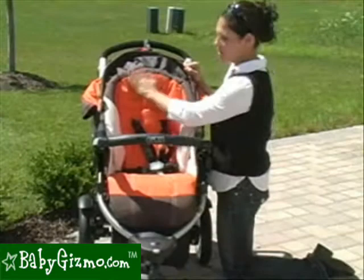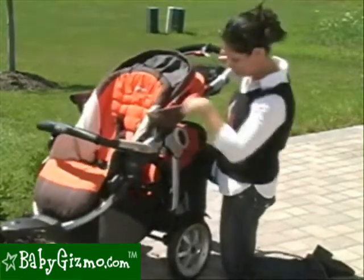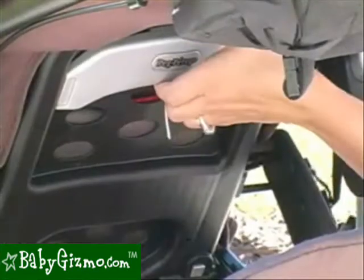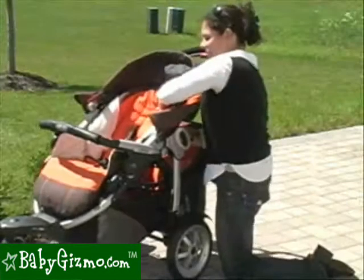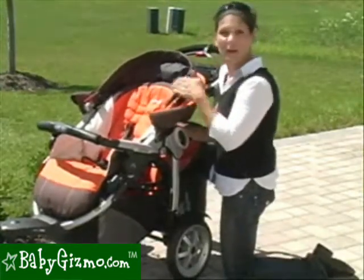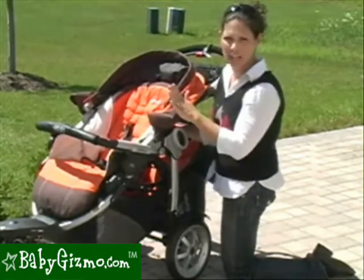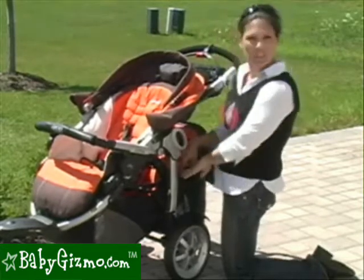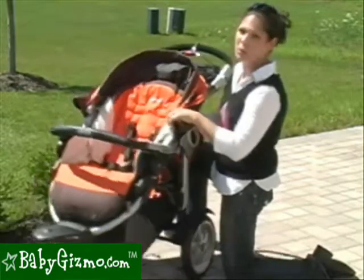It is a well-padded seat, so it's going to be great for naps. It has a recline, but it's not a full recline because there is this rear seat. You raise the lever on the back of the seat and that takes it halfway back — that's as far as it goes. It's sufficient for a nap, but we kind of wish Peg gave us the option for a full recline, especially when using it in singles mode.